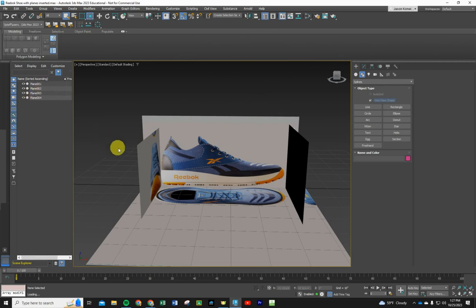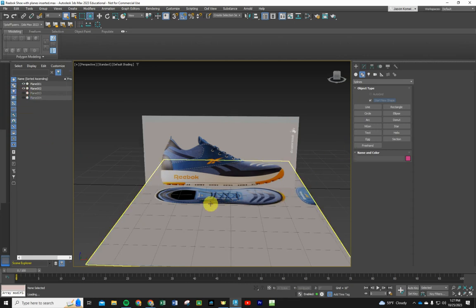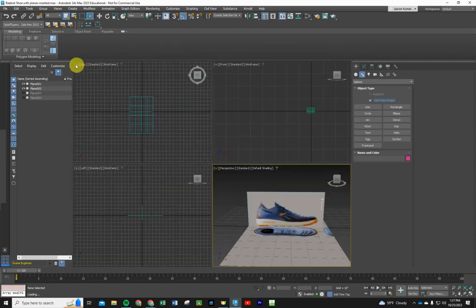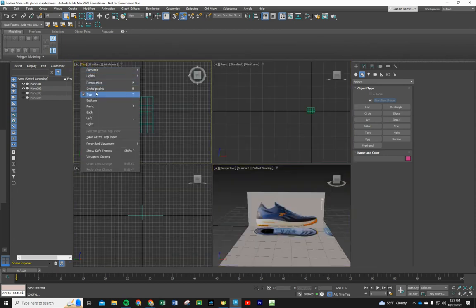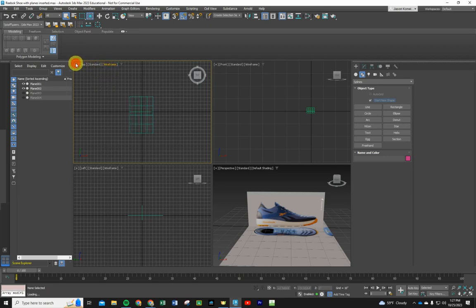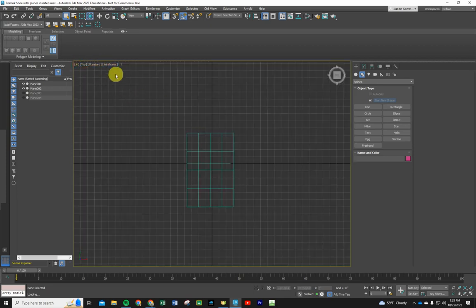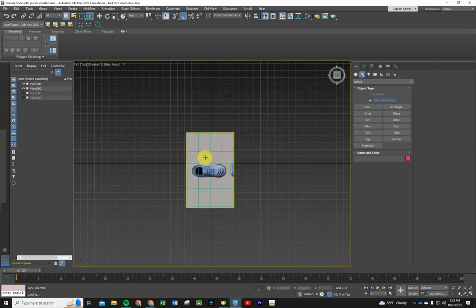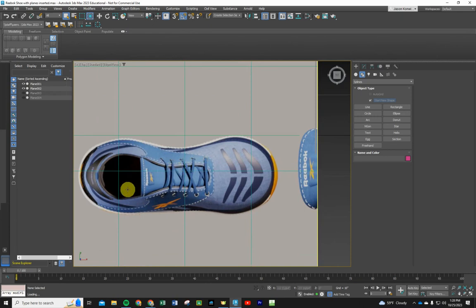I'm going to turn on my Scene Explorer here and toggle it on. I have four planes but I don't need the two end planes, so I'll shut the view off on those for now. We want to model a spline from the top view, so I'm going to change my viewport to the top view and maximize that. We'll change it from wireframe to default and then to edge faces so we can see our lines as we draw.